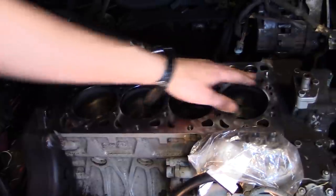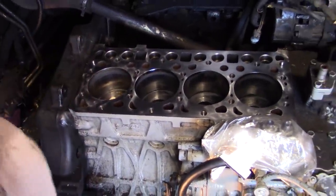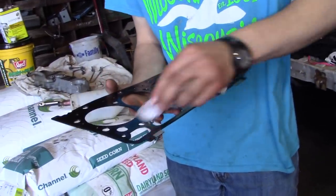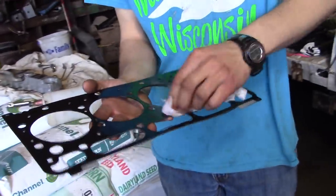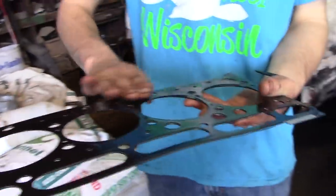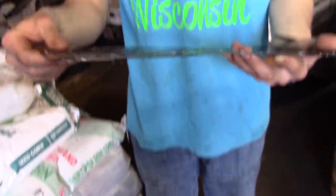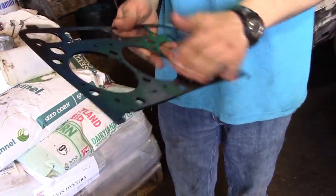The head will get aligned — there's a dowel here and there's a dowel here for aligning the head. We replaced the head gasket the last time and that didn't solve the problem, so then we had to order another head gasket because they're not reusable. You've got to make sure this is clean too. This is brand new — another hundred and some bucks. But you know, what do you do?